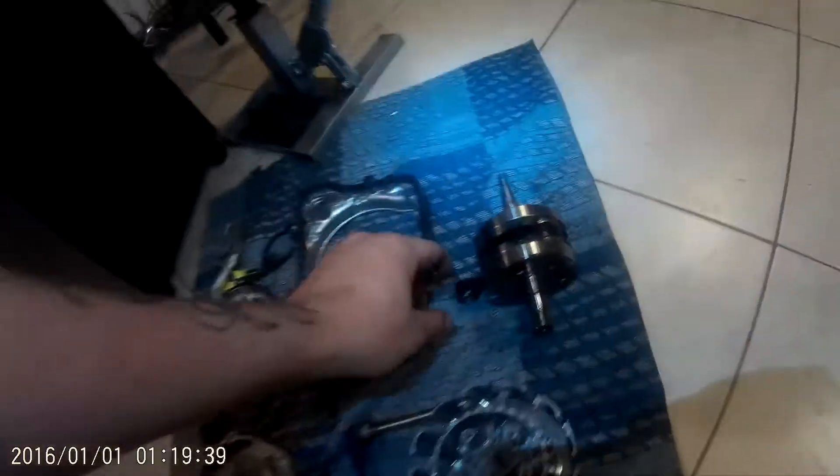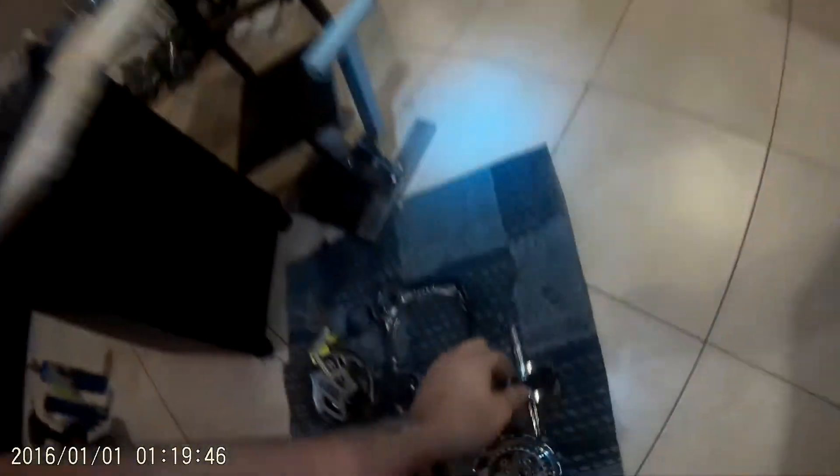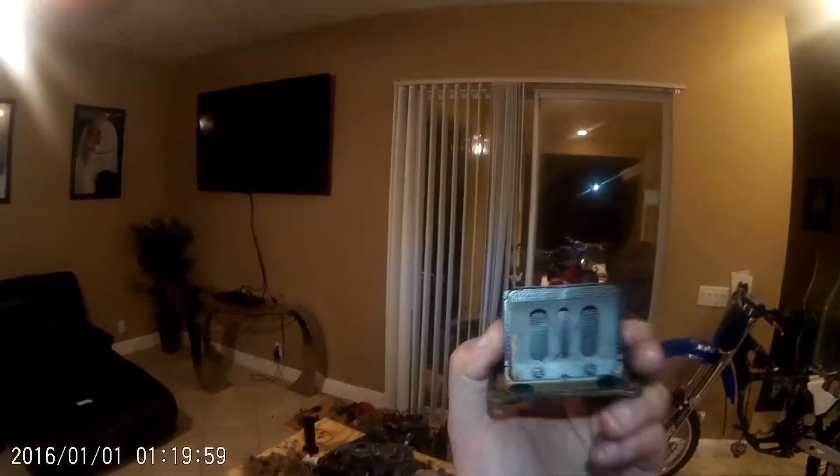The old crank is right here — the old wise coat crank. Clutch basket, clutch plates. Nice. Got you some good reeds right here. You got your old reeds — these are the old ones. See they're chipped right here on the left side? You don't want those.